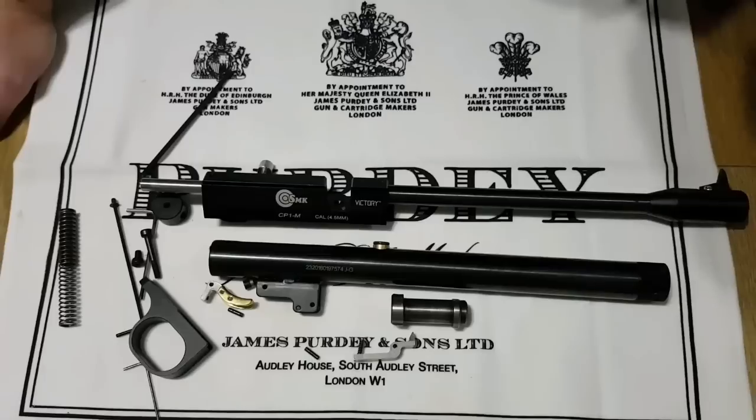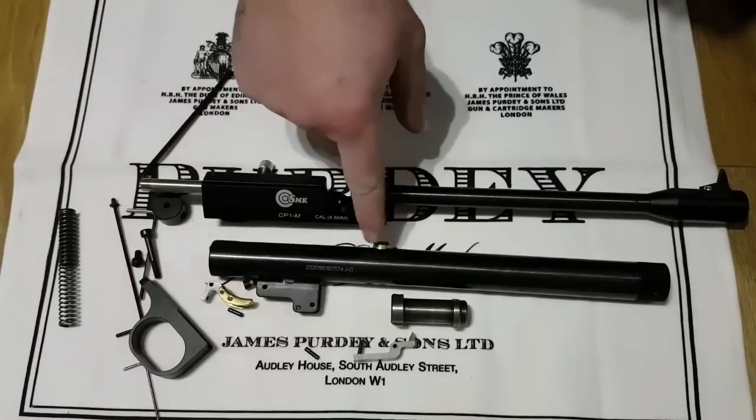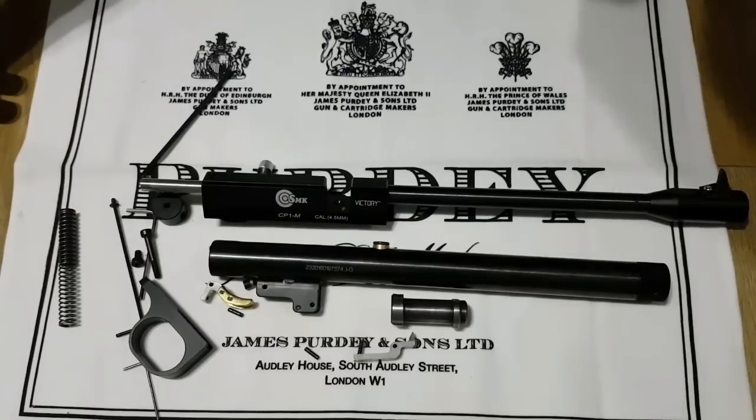It's really really easy to strip down once you've done it once — very straightforward. Don't be afraid of losing anything, there's not that many parts. The only things you've got to be really careful of are that spring on the sear and the transfer port and seal. Apart from that there's not much more you can lose. I hope you've enjoyed it, I hope it helped — give it a thumbs up and I appreciate it. We'll see you next time, thank you.